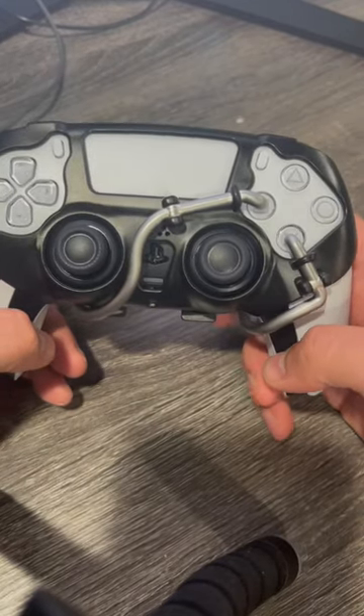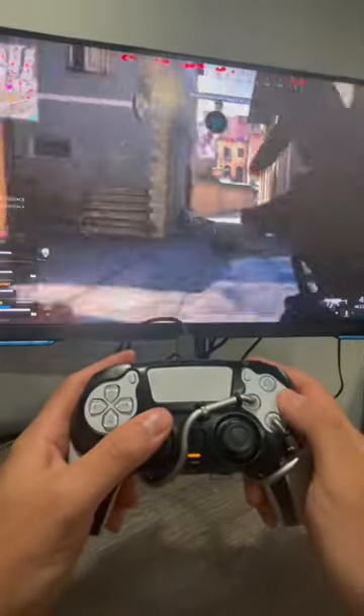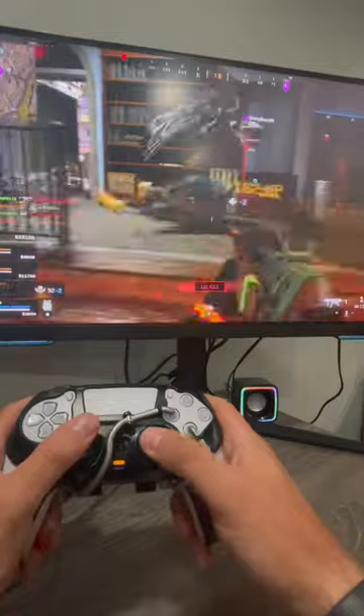I've been using it for a couple of days now and I think it's a great option for just around $25 if you don't want to spend the extra cash on a pro controller. The slide cancels, opening crates, and the jump shots are a lot smoother than a regular controller.